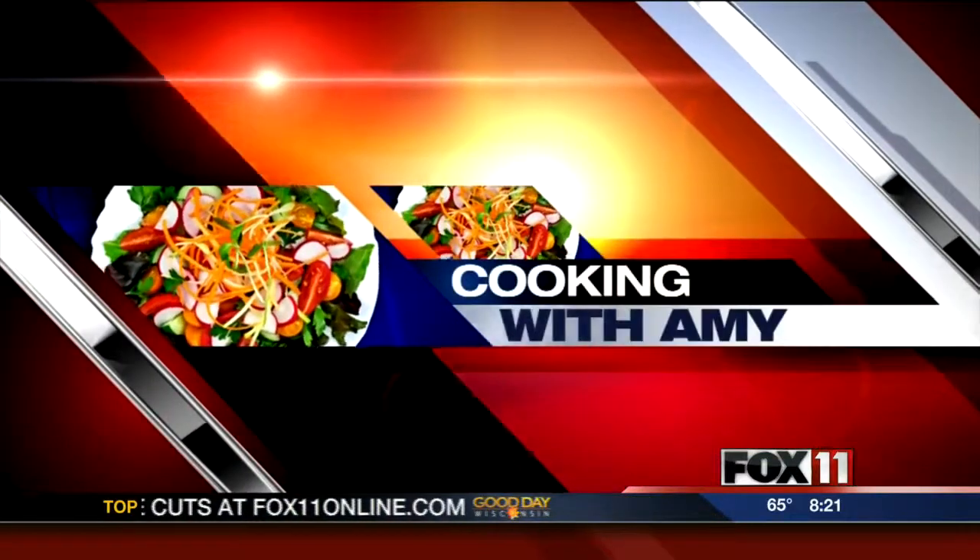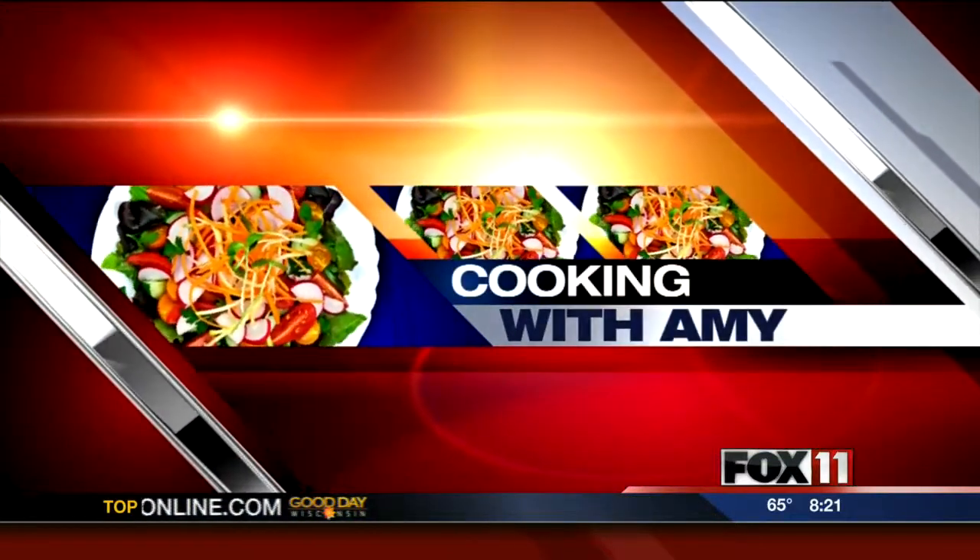Get cooking, cooking with Amy. Let's get cooking. Hey everybody, good morning.